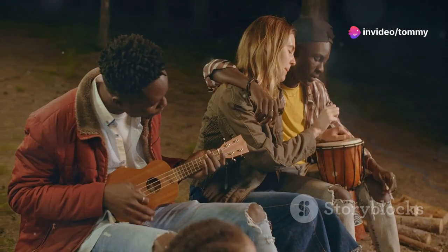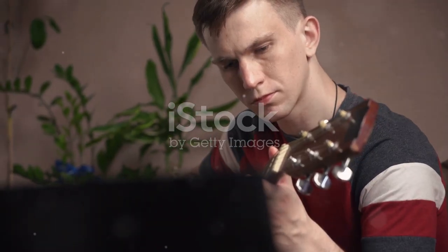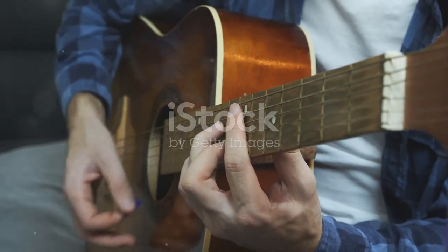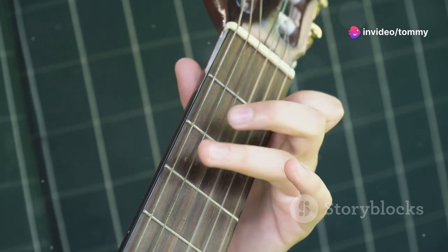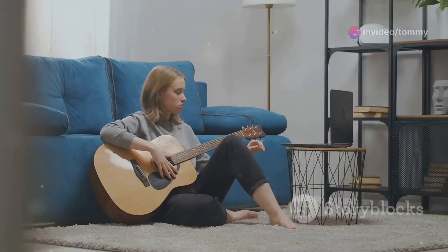Country Roads is a classic song that everyone loves to sing along to. It's surprisingly easy to learn on the guitar — with just a few chords you can play this famous tune. This guide is here to help you learn. We'll look at the chords, figure out the strumming pattern, and soon you'll be playing Country Roads, so grab your guitar and let's start playing some music.